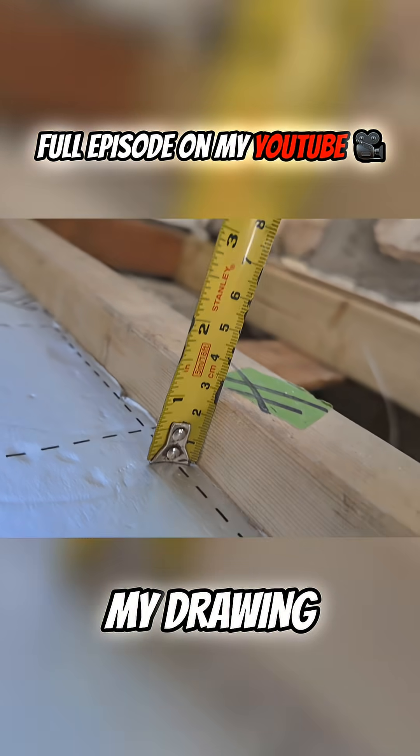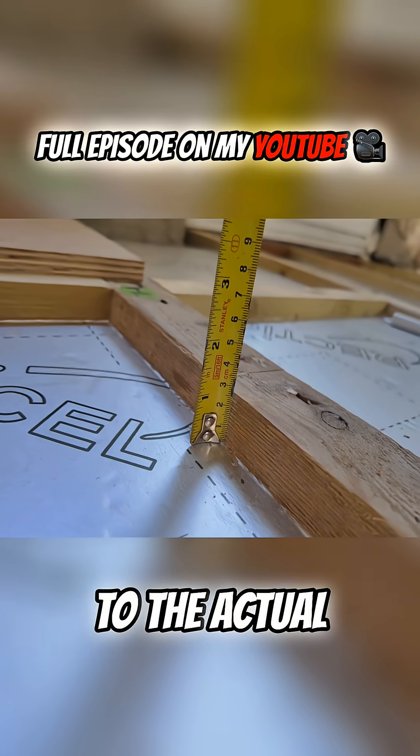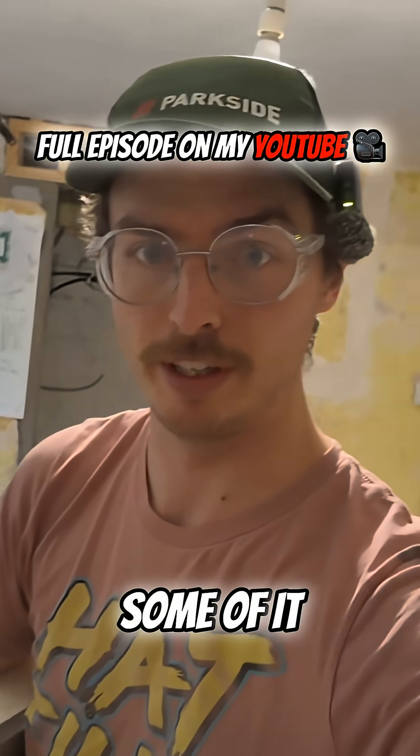I've worked out where they go on my drawing but I need to translate what the drawing says to the actual floor and then we can start cutting the notches in the joists and noggins and actually running some of it.